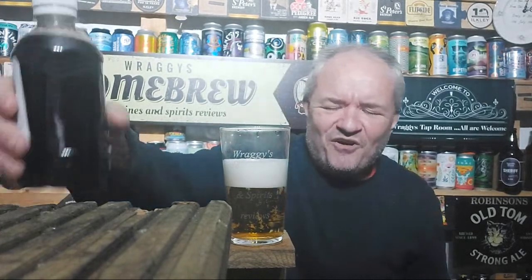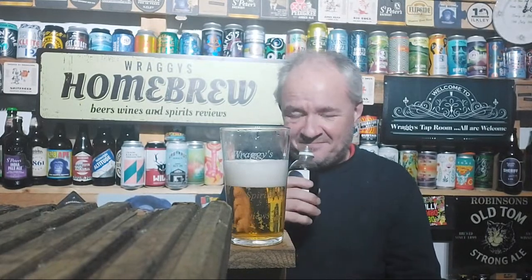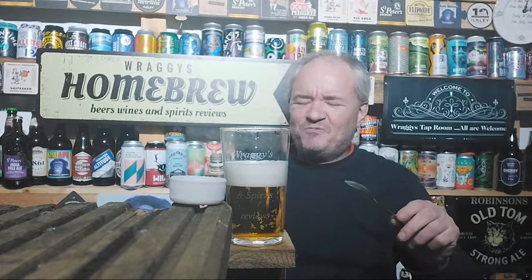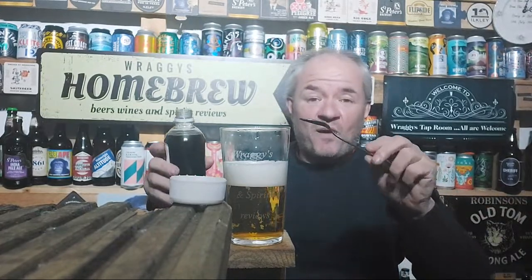So that's the lager element done. This imperial stout is about nine and a half percent - it ain't weak, it ain't Guinness. We'll see if we can get the layered effect.